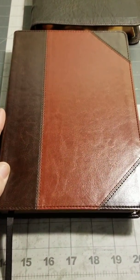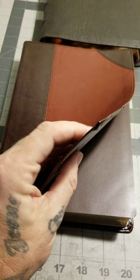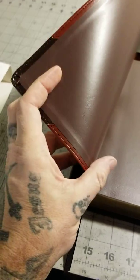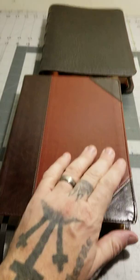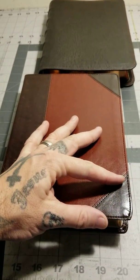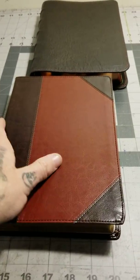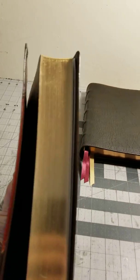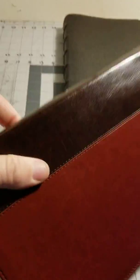A little True Tone Bible — it kind of has like a little cardboard feel to it. So yeah, the cover on this wouldn't last long. Normally these covers would last me about two years maybe. But it is a premium text block. This is a really nice text block, and I'll show a little bit of that in a minute.